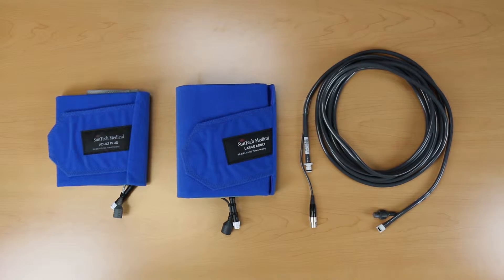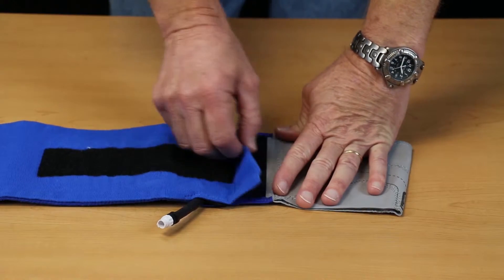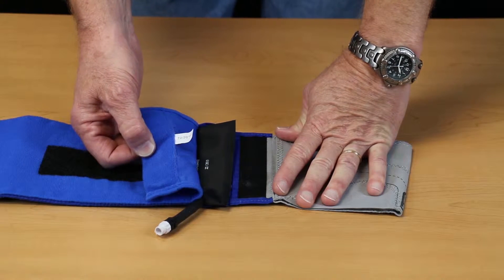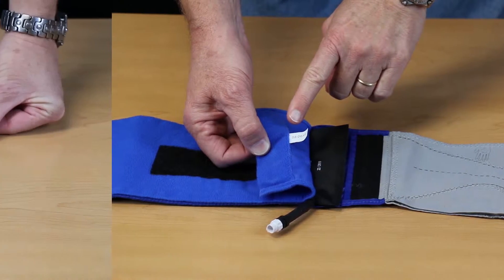If you aren't sure how old your accessories are, just follow these simple instructions. Open the cuff where you insert the bladder. You will notice a small white tag that will tell you the date the cuff was manufactured. If it is more than one year old, it is time to replace your cuff.